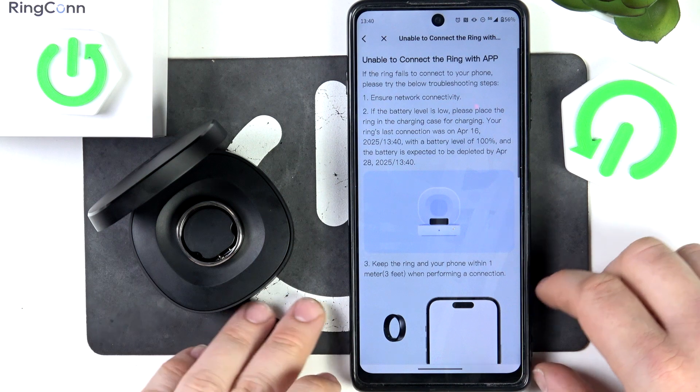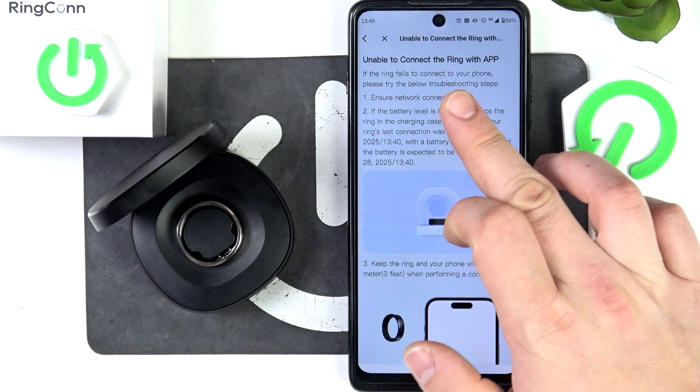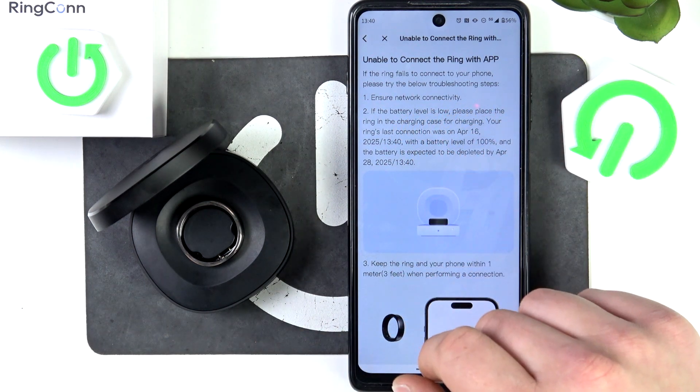According to the device tutorial, if you are unable to connect the ring with the app, ensure the network connectivity and make sure that Bluetooth is turned on.